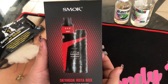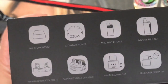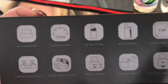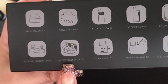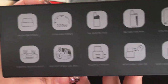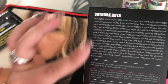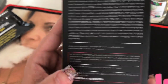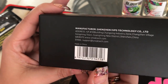Here we are with the Smok Skyhook RDTA box — the Alien's cloud machine. The side of the box gives you different options and a little more information without having to go into the manual, which I do recommend. It shows the different designs and details like the 0.96 inch OLED screen. It also supports a single coil option, multiple airflow, and a floating velocity post design. It also has the scratch-to-reveal authenticity sticker.